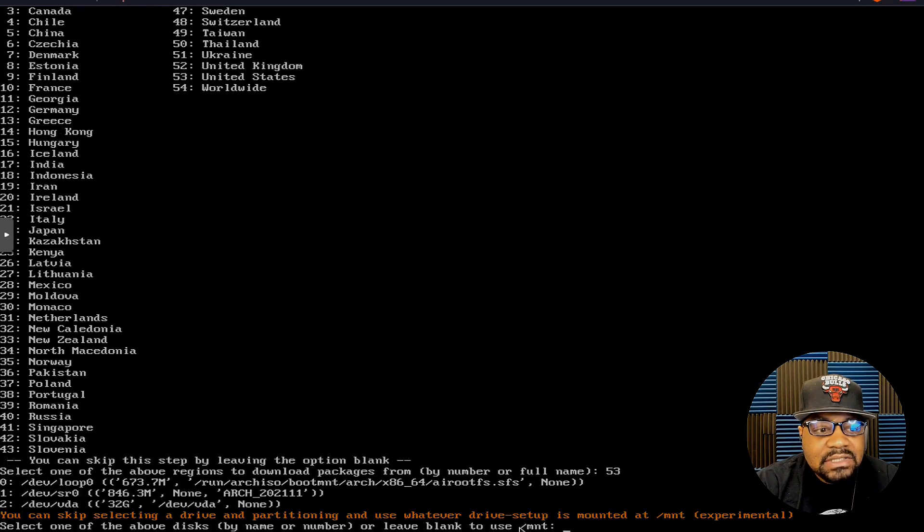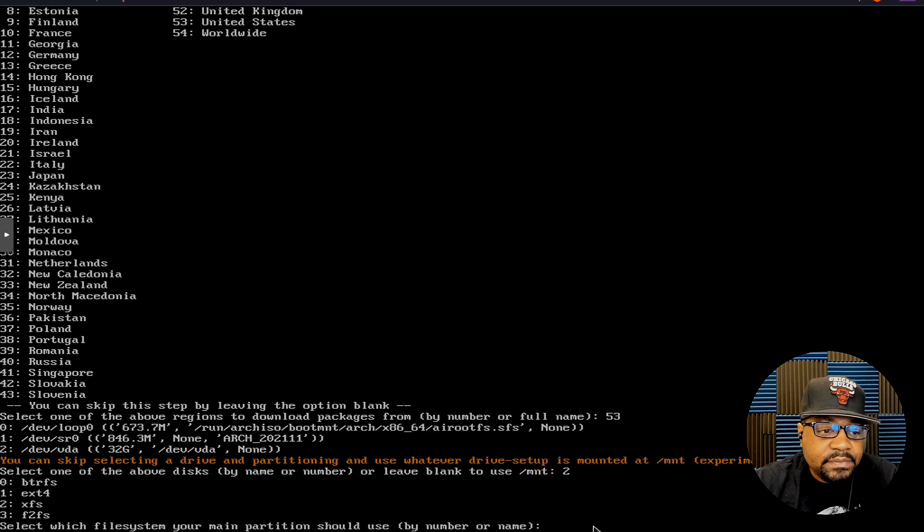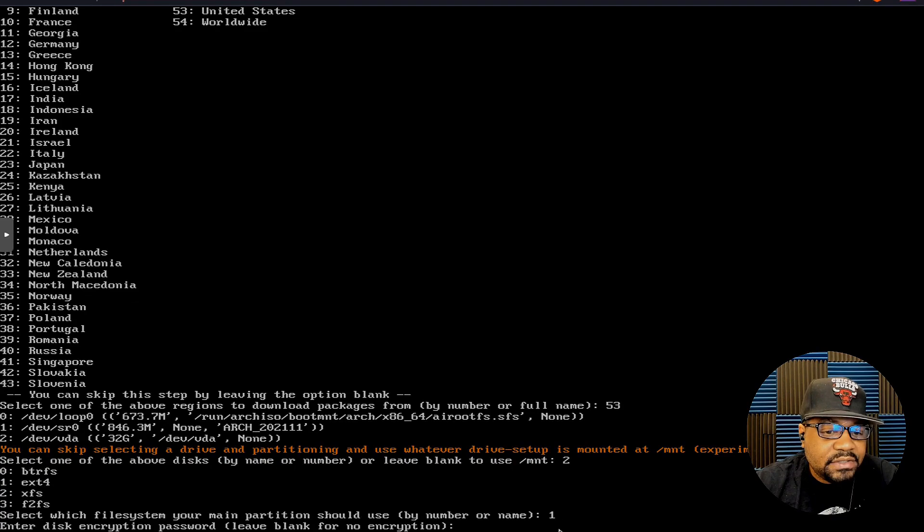Next it asks for the device you want to partition — the hard drive for the system. For this virtual machine I have a 32 gigabyte virtual hard drive, represented by number two, which is what we want to mount. Let's select two and press Enter. Now you can select the disk type you want to set up: btrfs, ext4, xfs, or f2fs.